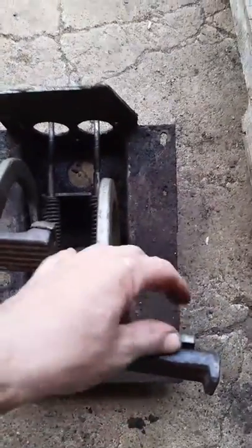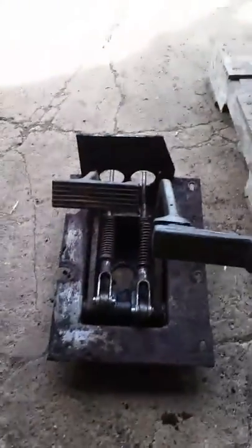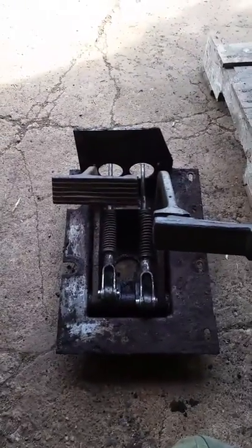Don't beat on your equipment. It should work the way it was intended to work — fix it the right way and you'll have a happy day.